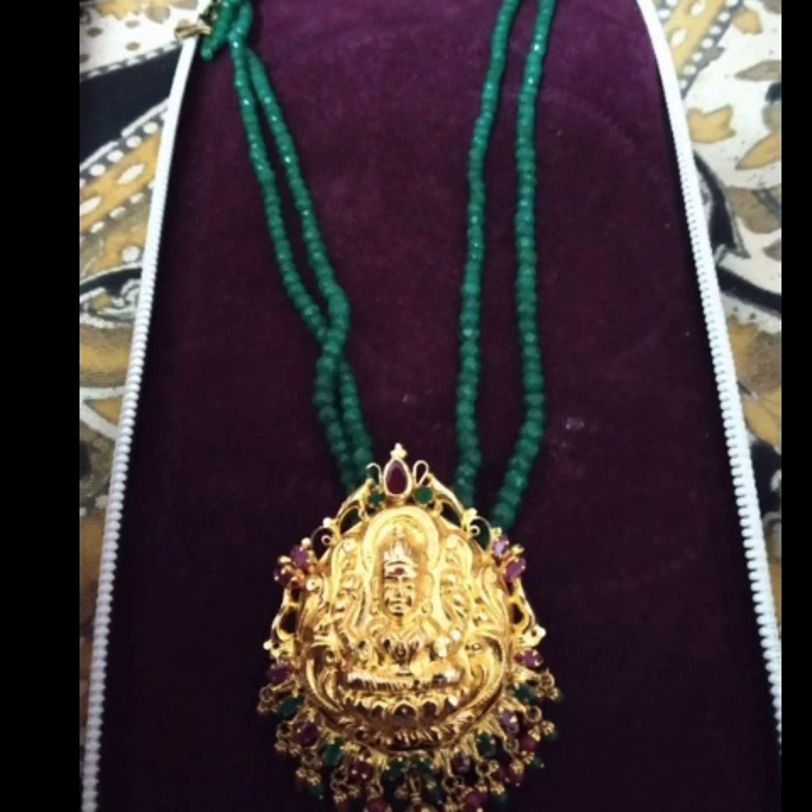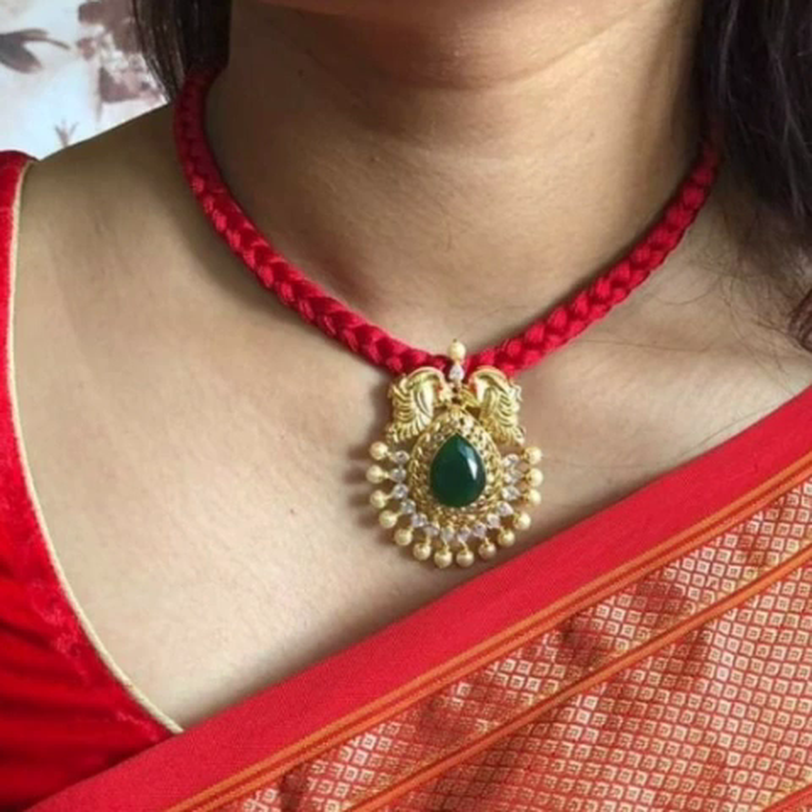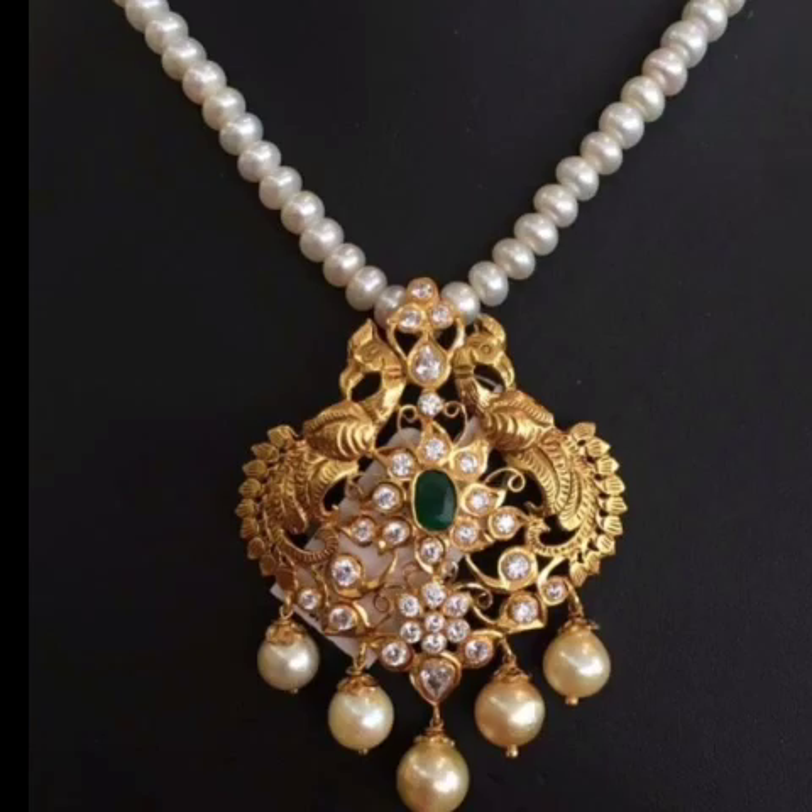Hello everyone, welcome back to Shreeswell. So friends, I have a lot of comments in the comments. I will show you a pendant collection and I will add some simple pendant and some heavy weight.